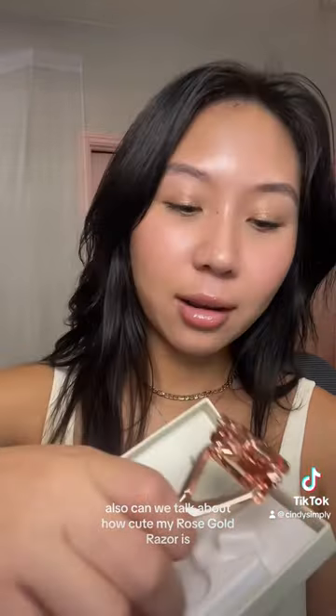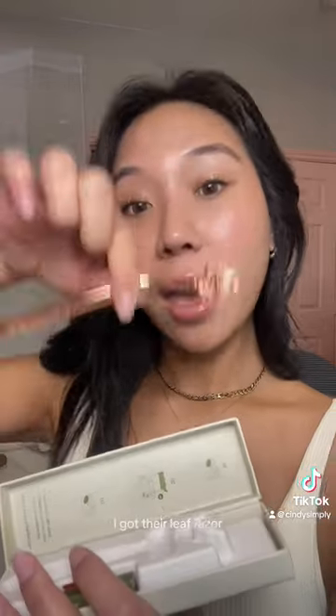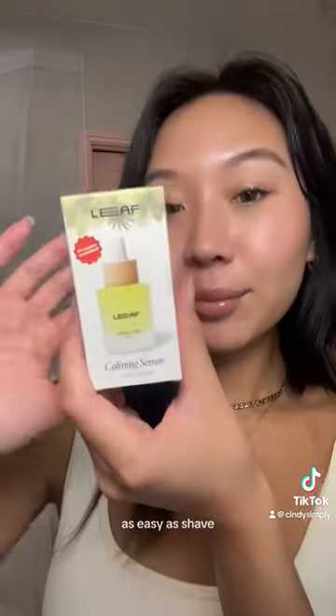Also, can we talk about how cute my rose gold razor is? They had so many pretty colors, I literally wanted one of each. I got their Leaf Razor, which is a triple blade. The Leaf Razor is designed to shave just like the five blade cartridges you're used to — as close a shave, as easy a shave, and as safe a shave.